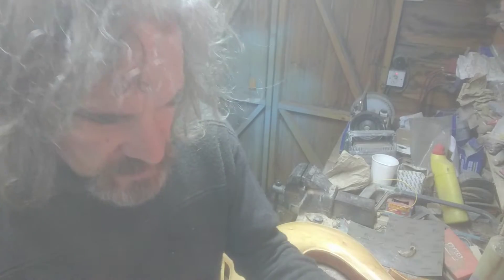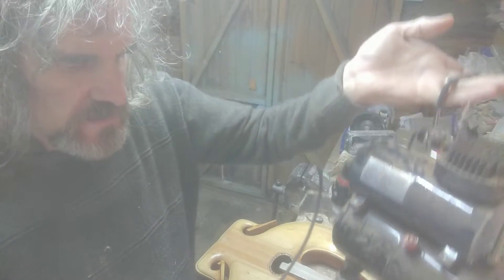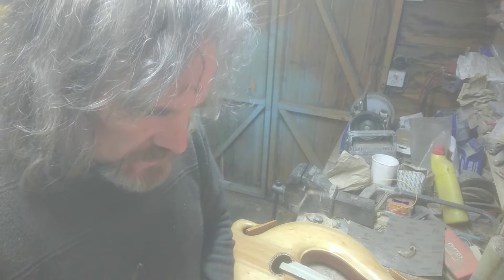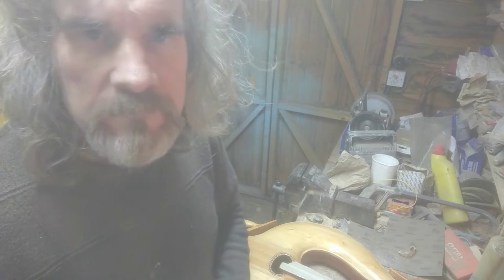I've just got my airbrush out — one of these little compressor kits and airbrush, I think it was an eBay purchase, about £100, something like that. It's very handy rather than buying compressed air cylinders and stuff. It's not an expensive airbrush and it serves the purpose I need.